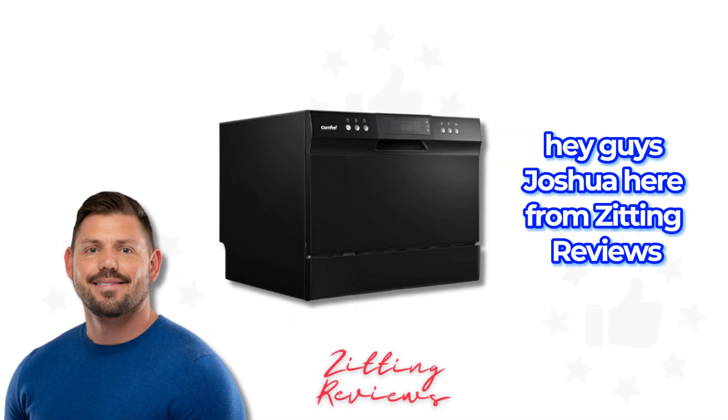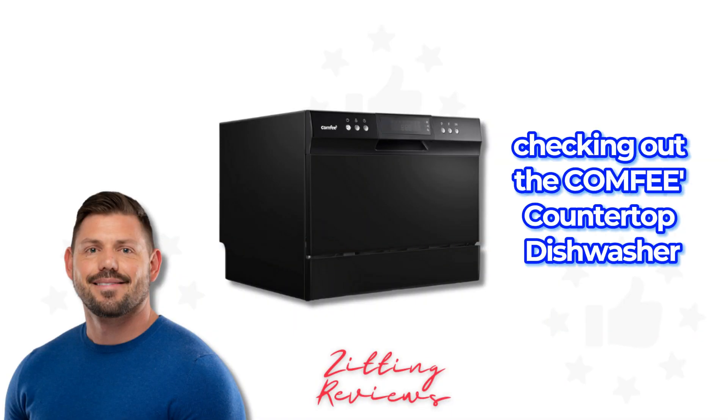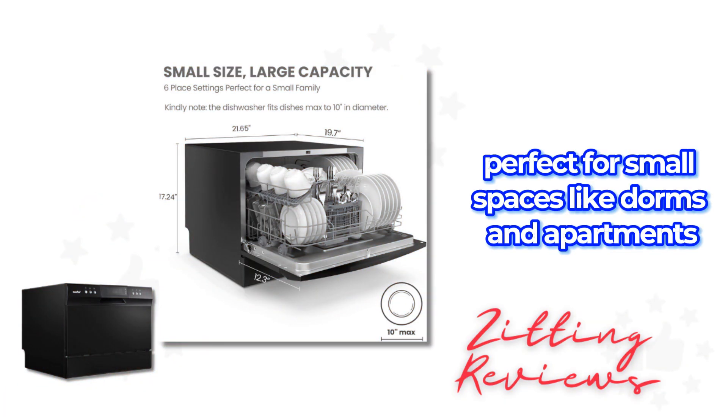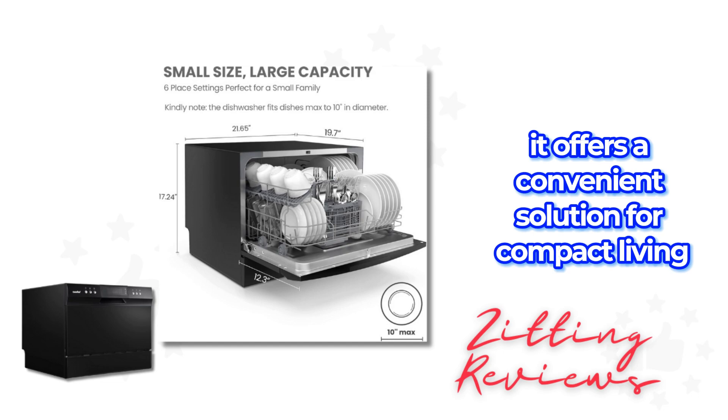Hey guys, Joshua here from Zitting Reviews, checking out the Comfy Countertop Dishwasher. Perfect for small spaces like dorms and apartments, it offers a convenient solution for compact living.